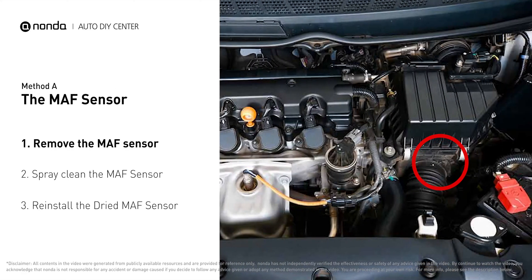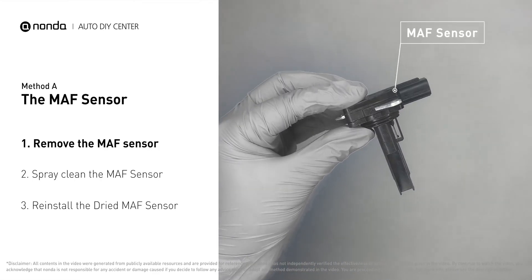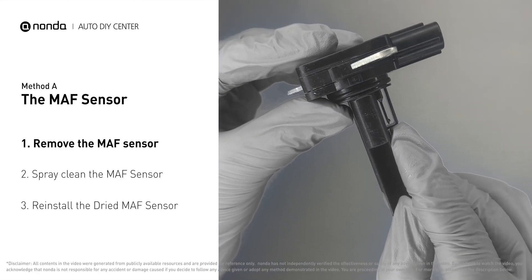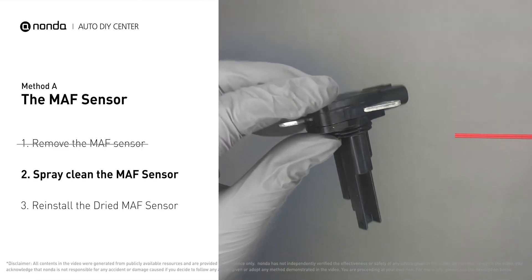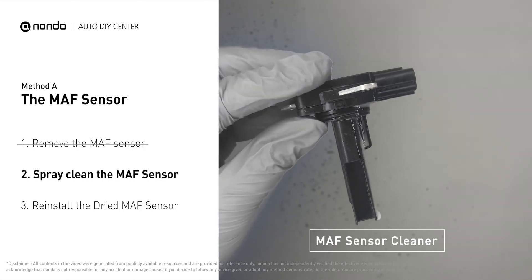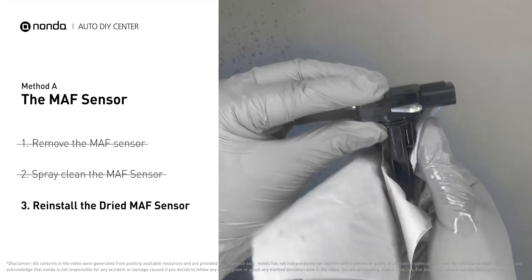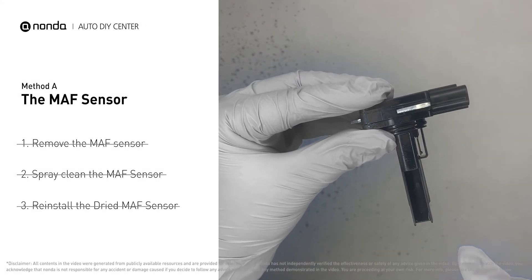MAF sensors are located between the air filter and the throttle body. Carefully remove the MAF sensor from your car and do a quick inspection. The wire inside often gets dirty and needs to be cleaned. Spray the MAF sensor cleaner onto the wire perpendicularly to the ground so that it won't damage the MAF sensor. Reinstall the MAF sensor back in the car after it gets dry.